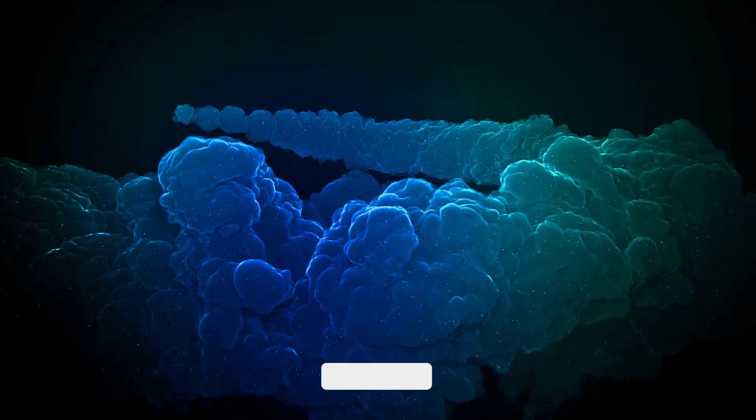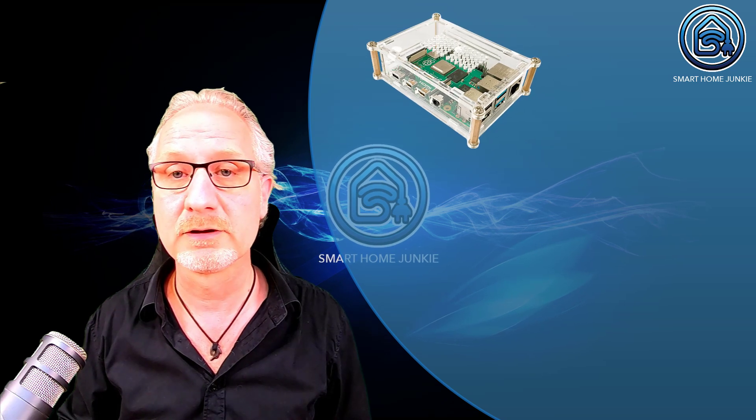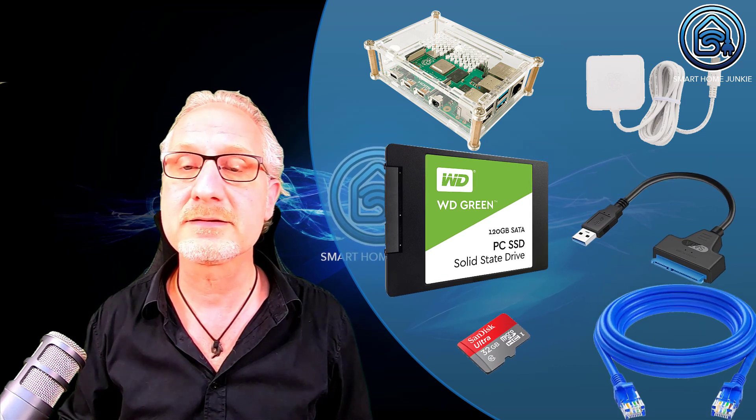I got quite some requests to create a video about this, so here it is. This is the tutorial that shows you how you can set up or migrate Home Assistant to a Raspberry Pi using an SSD drive. What you need for this is a Raspberry Pi 4, a power supply for a Raspberry Pi, an SSD drive, a SATA to USB cable, an SD card, and a network cable.